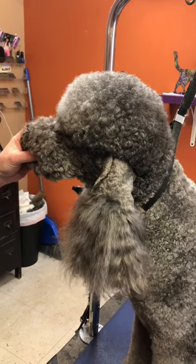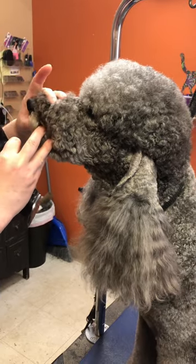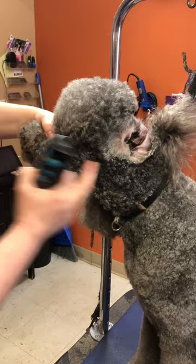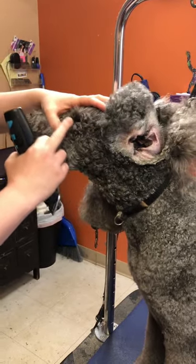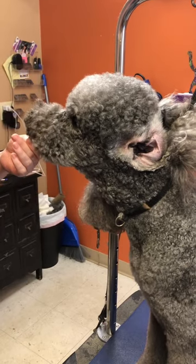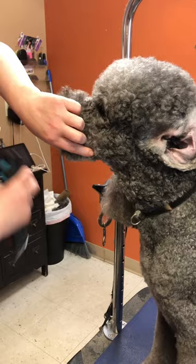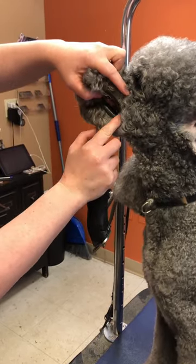Today we're going to talk about how to shape and form a donut mustache. We're going to start like we did with the clean face, going from the ear canal to the corner of the eye across, like we did on the clean face, but instead of coming across the nose, we're going to stop behind where his lip is.